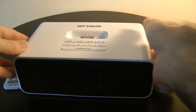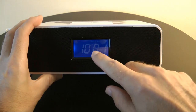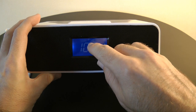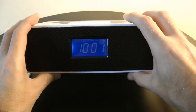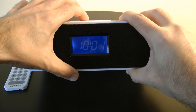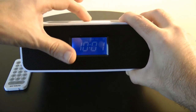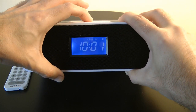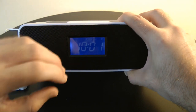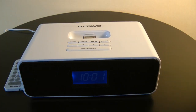Now with the unit plugged in and running, the front display shows the different alarm settings — you can wake to a beeping alarm, FM radio, or your iPod. Clicking the source button switches between radio and aux, and with an iPod docked it also offers iPod as a source. The snooze/dimmer button cycles through various brightness levels for the display.